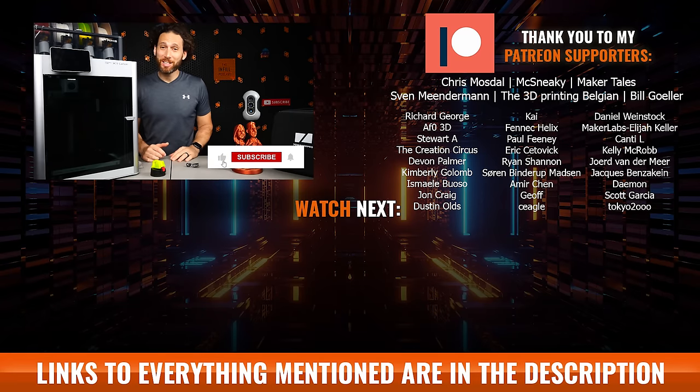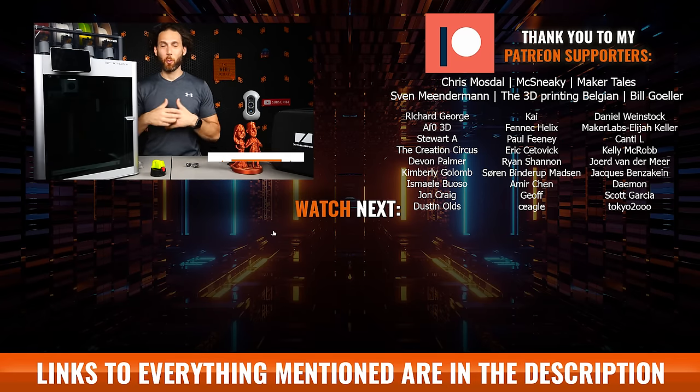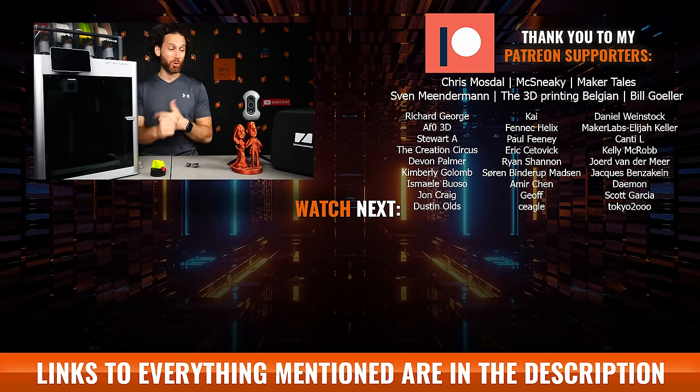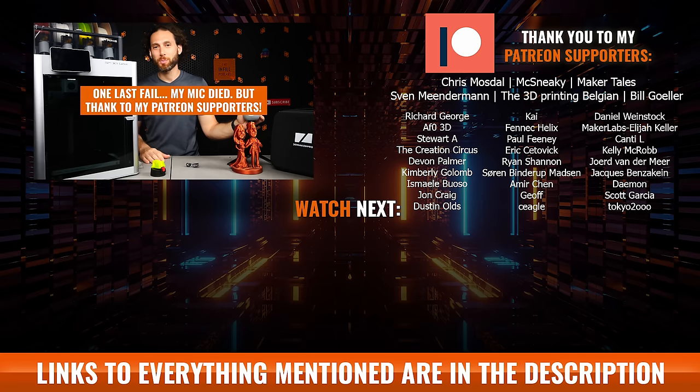As for that multicolor print, if you guys do want to see it, make sure you're subscribed and I will share it if and when it ever finishes on the community tab of the channel. I appreciate you guys watching this video. I super appreciate this video's sponsor Sovol, and the folks who sent me the products — Bambu Lab and 3D Maker Pro — as well as all of you, if you're a Patreon supporter.